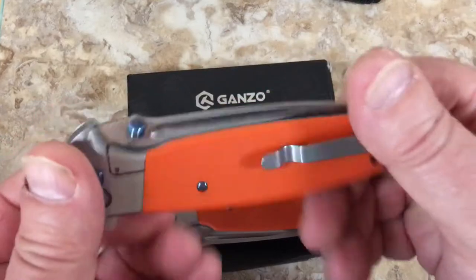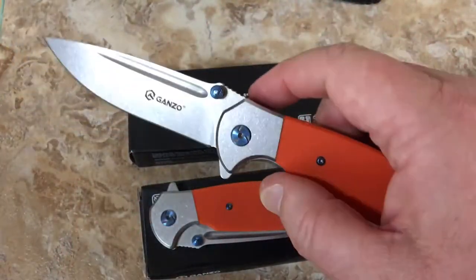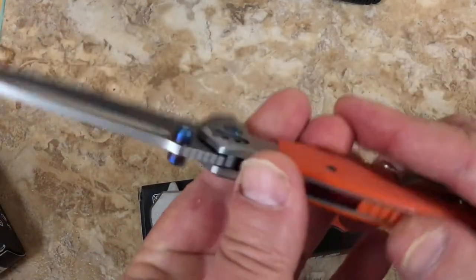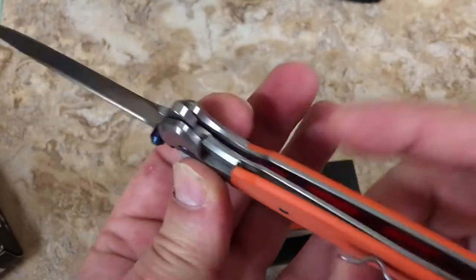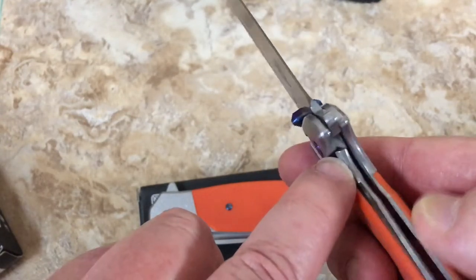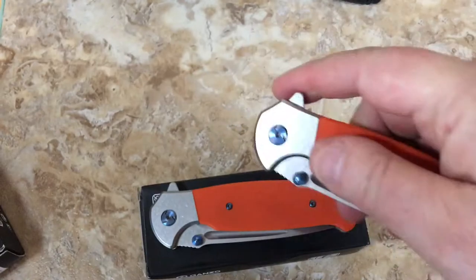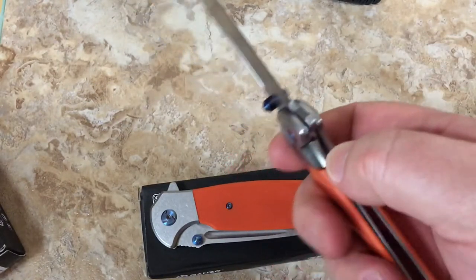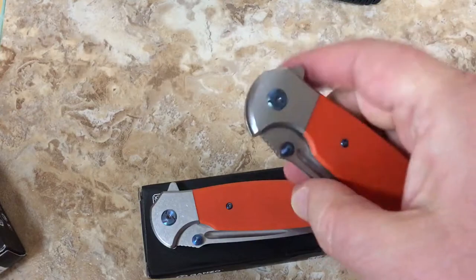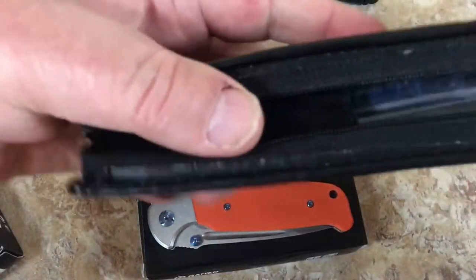It depends on how much you like frame lock flippers. One of my viewers, before I got these, said he's not really that happy with the 752. First of all, he didn't think they flip that well. And second of all, you have to get your finger right there on the lock bar to release. Close, to release.